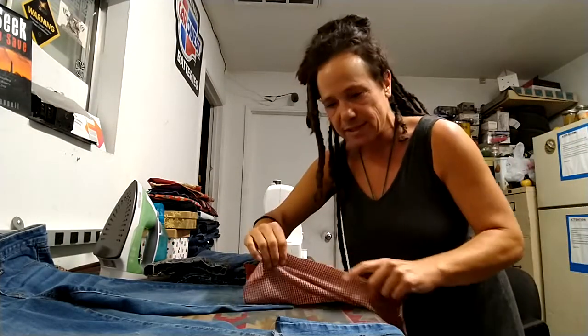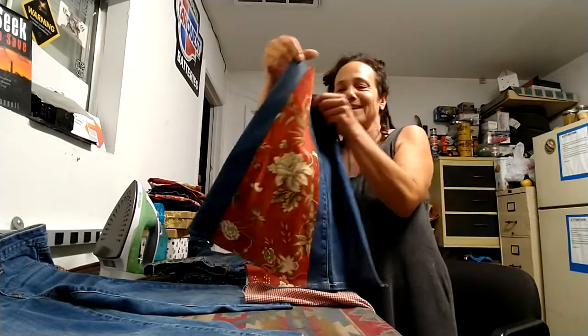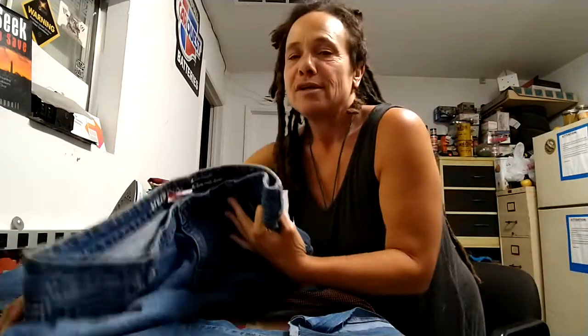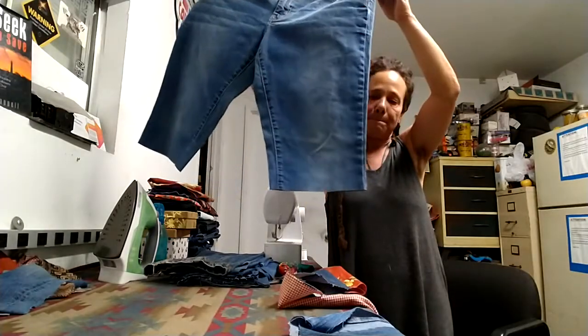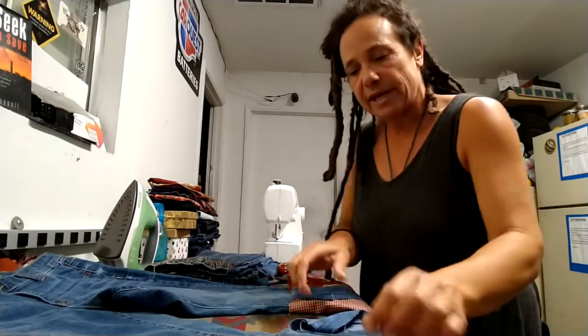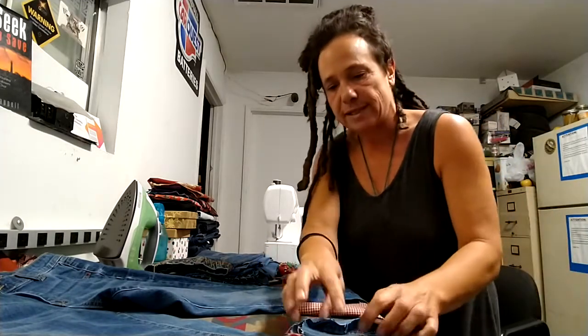I've made two of these. This is the other one over here — that's the front and that's the back. I'm going to attach them to a pair of jeans that's been cut off at the bottom, usually right at the knee or right below the knee. So these will be bell bottoms once I attach these and first sew them shut.